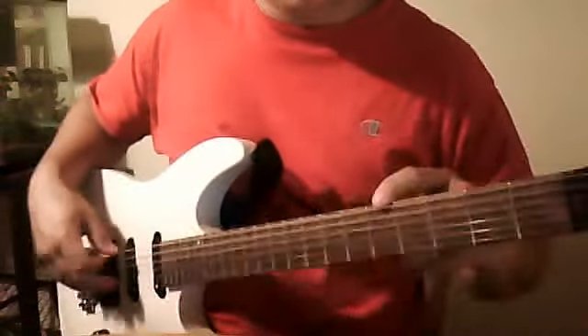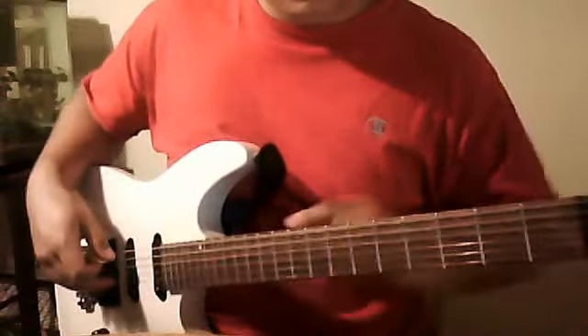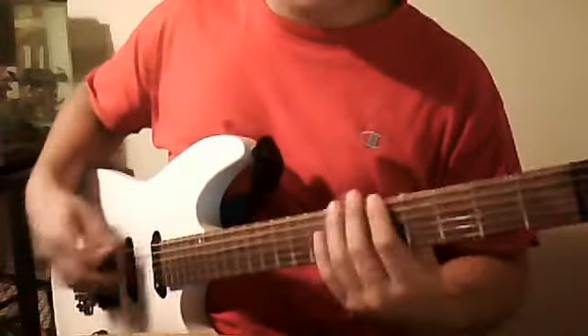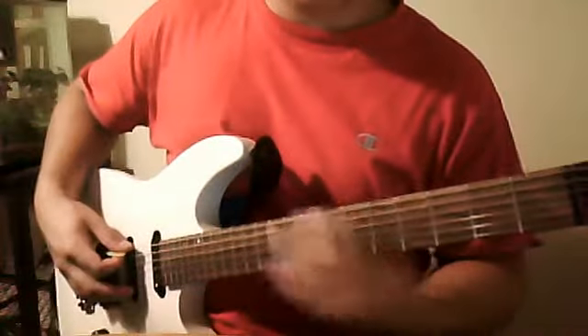I normally start on the 5th, 7th, and 9th fret. My fret markers are kind of up high so you guys probably can't see them, but every string is going to be on the 5th, 7th, and 9th.